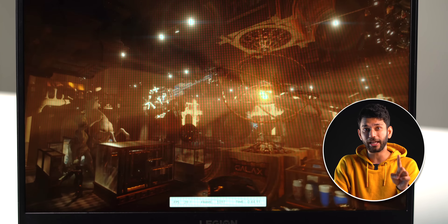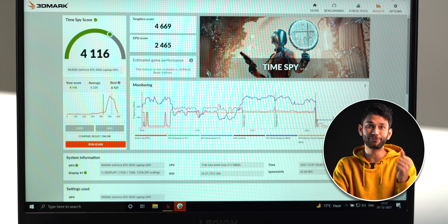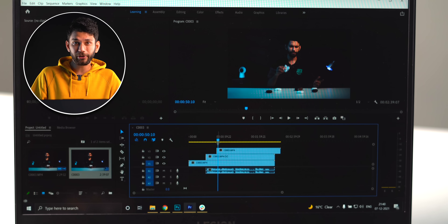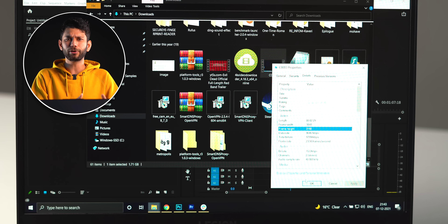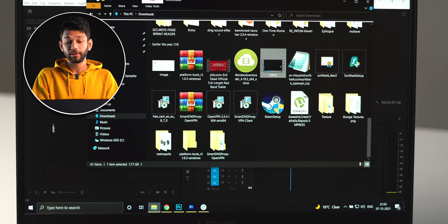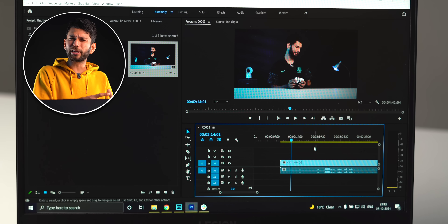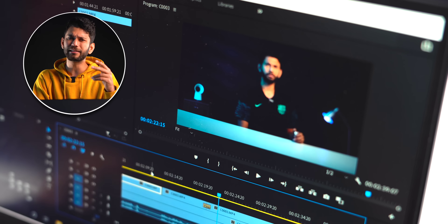I also ran 3DMark Time Spy — a lot of you were asking for it. For editing, I've been using Photoshop and it runs butter smooth. Most of you also buy a gaming laptop for video editing, so let me show you a 4K footage import in Premiere Pro — it handles pretty well. For 4K editing, I'd say 2–3 layers are fine, and for 1080p editing it can handle all loads easily.